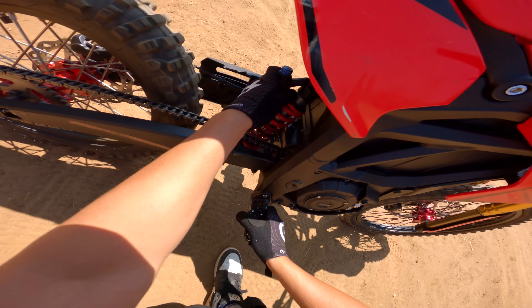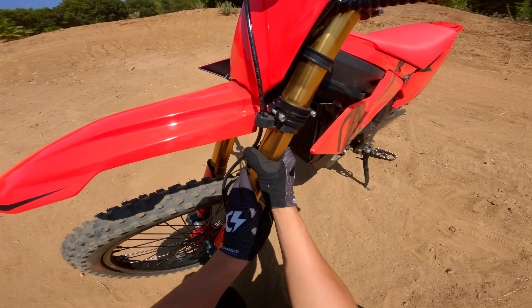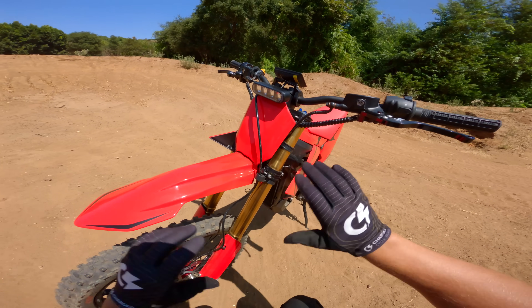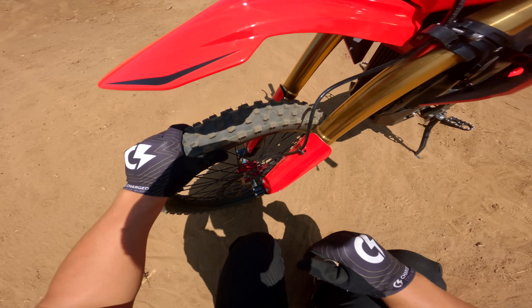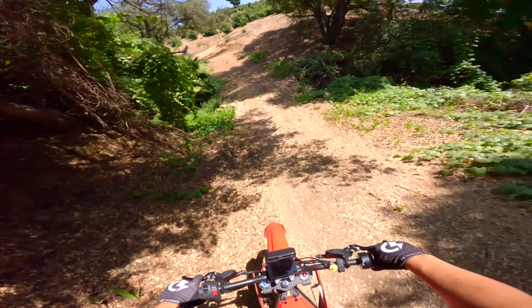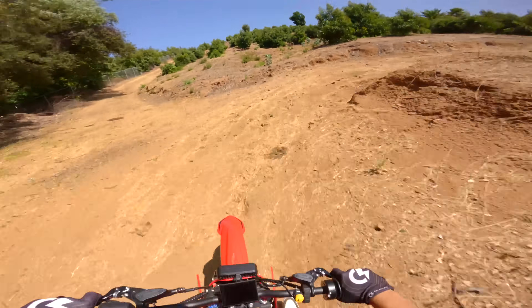The rear shock is mounted with an actual linkage system, which is cool — just like a real dirt bike. Up front, the forks are actually pretty beefy and they're gold. I like the all-red look — it just looks super good. It has actual hubs, not a mountain bike hub. The display isn't on at the moment, but okay — here we go, first hill climb test with all this power.